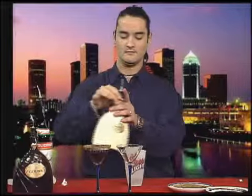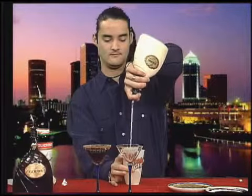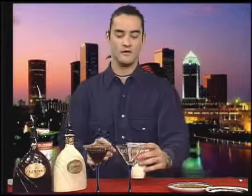Now for the white Godiva. You can see there's quite a bit more. This is going to be a creamy Martini — much more dessert-like, a favorite with the ladies.